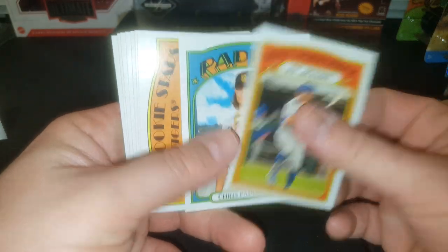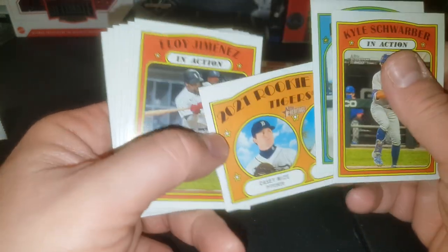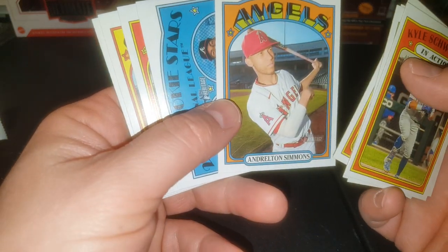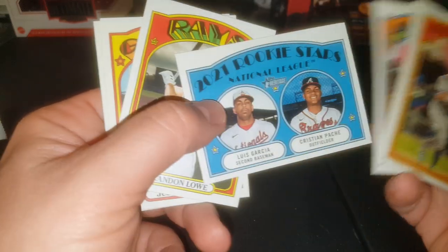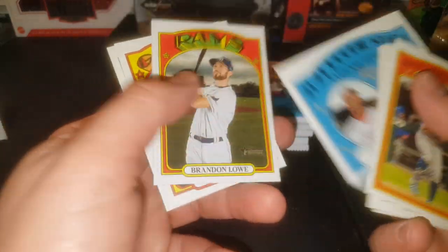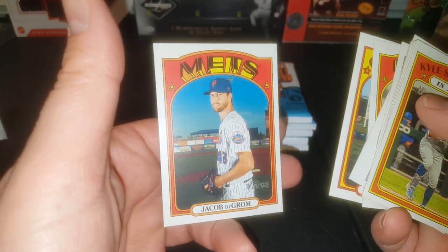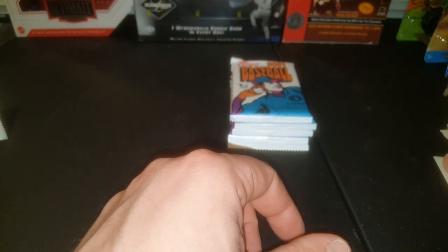Kyle Schwarber, Chris Paddock. There's Casey Mize — another one of those good rookies you're going to be looking for this year. Eloy, who is out for the season I believe. Andrelton Simmons, Christian Pache — another one of the big rookies from this year. Brandon Lowe, Justin Schmoke, and my dude Jacob DeGrom. Won two Cy Youngs and was I believe third last year in Cy Young voting.